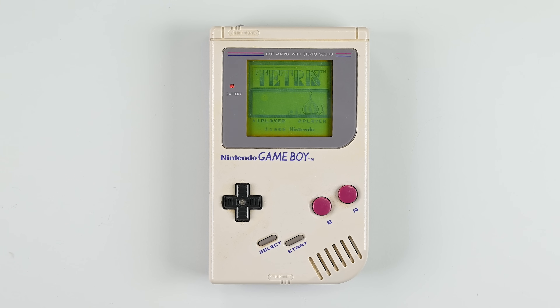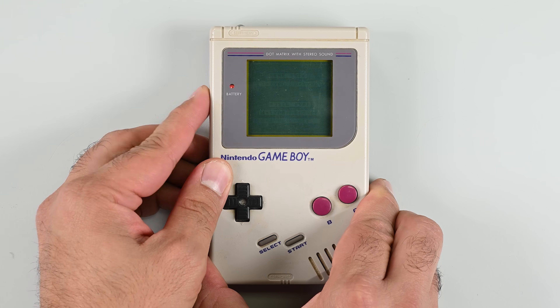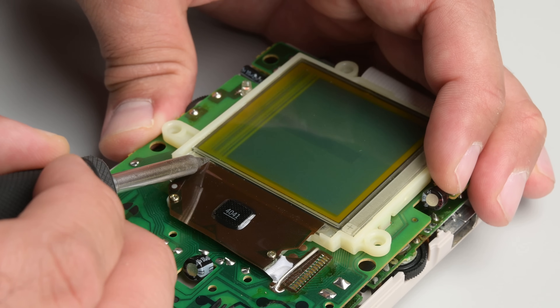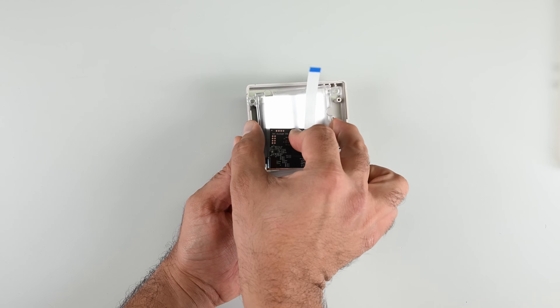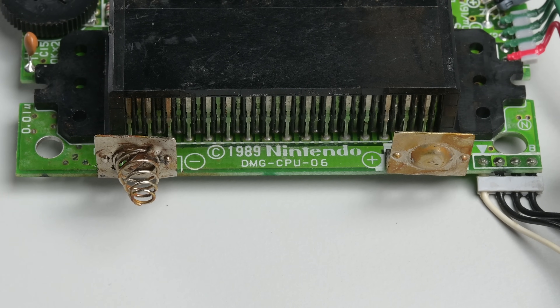If that music doesn't hit you hard, then the nostalgia — I don't know what will. But not to worry, we've got your fix. Today we're taking an old Game Boy we bought from eBay and giving it a full makeover. I'm going to show you how to repair a screen with dead pixels, completely replace a dead screen, how to replace capacitors, and how to replace corroded battery terminals.